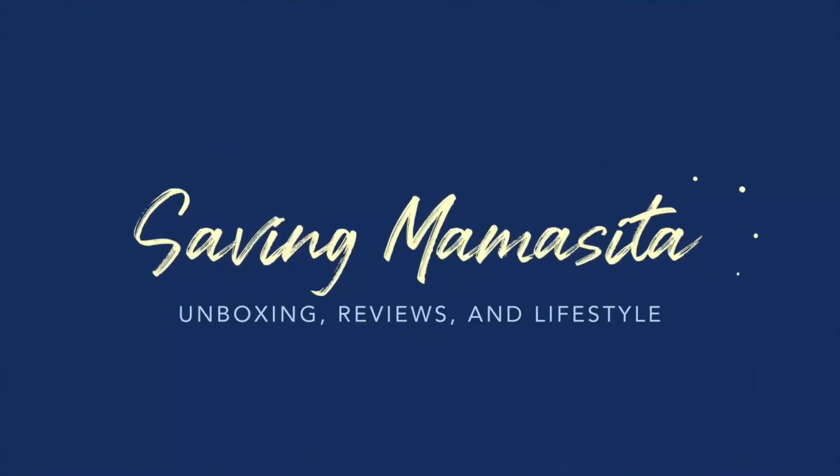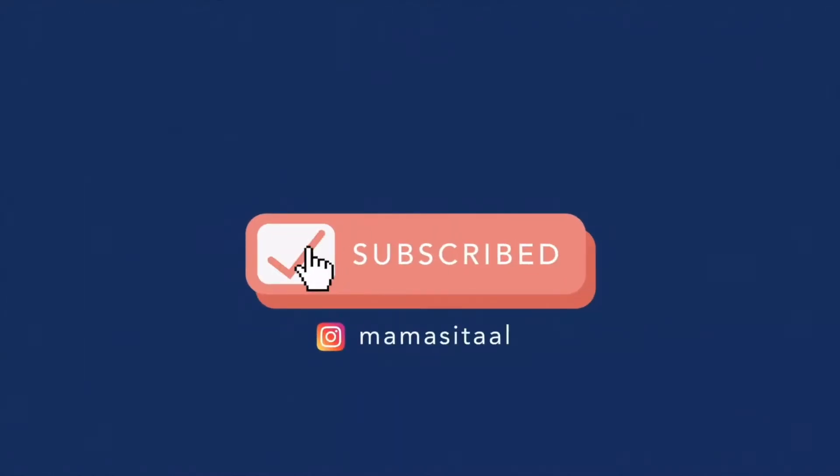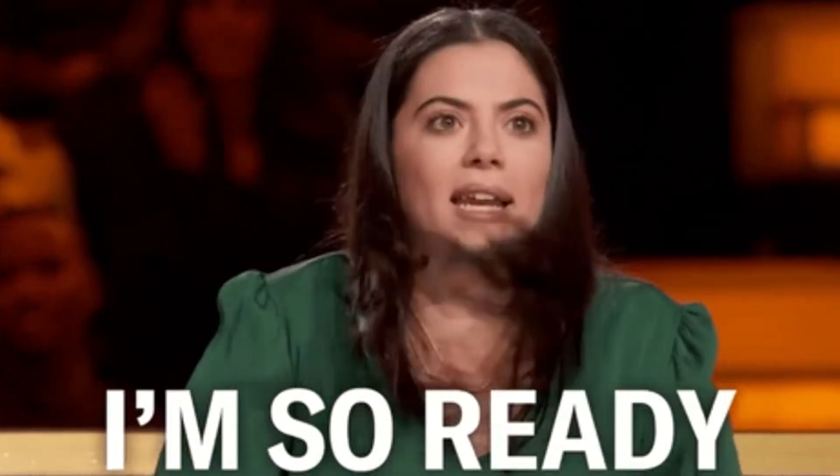Welcome back to Saving Mamasita! I am so excited today, guys. We have an unboxing and try-on here for you that I am super excited about. I have not only one, not only two, but three bags of clothing to unbox and try on for you all. Are you guys freaking ready? I am so ready.